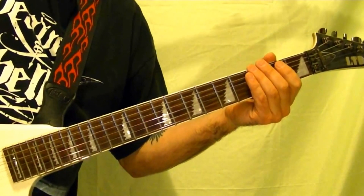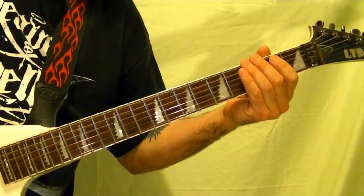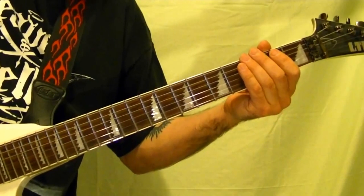Hi, I'm Bobby Crispy. This video is part of my guitar lesson series. Today I'll show how to play 'Metal on Metal' by Anvil, a classic metal band from Toronto.